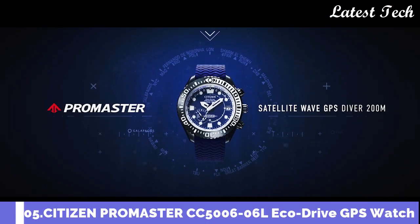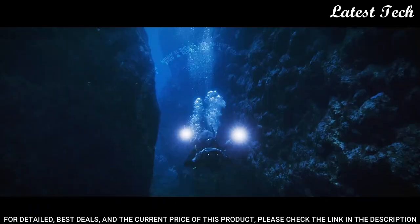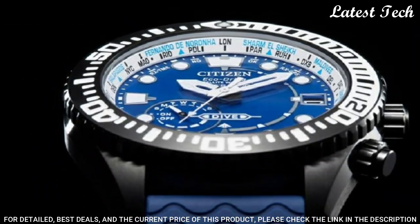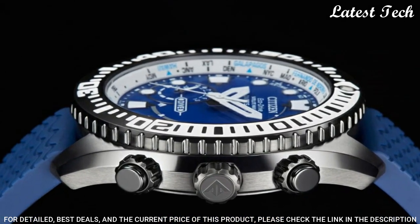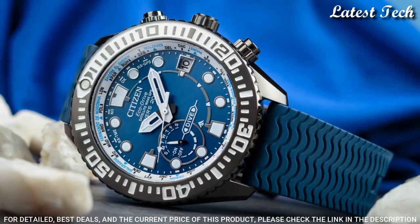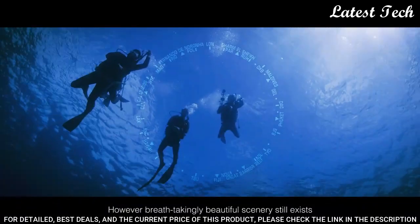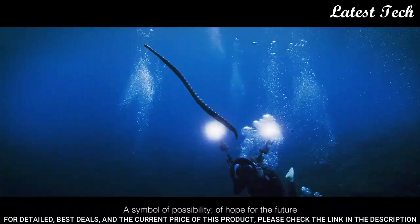Number 5: Citizen ProMaster EcoDrive Satellite Wave GPS Diver's CC5.5006-06L men's watch. It has Japanese solar quartz movement. Titanium hard coating. Round case shape. Case dimensions: 47 millimeters in diameter and 15.6 millimeters in thickness. Display type: analog. Sapphire glass. Polymer band. Band color: blue. 200-meter water resistance.